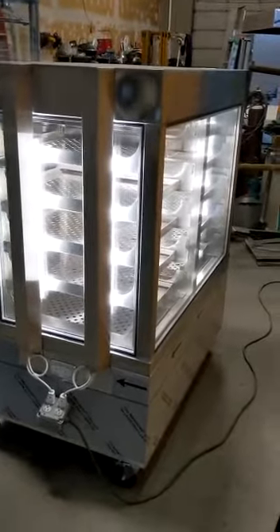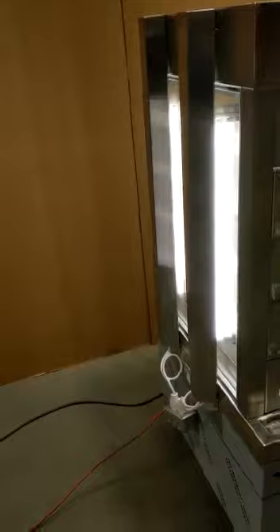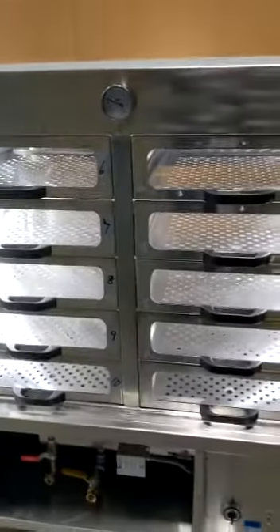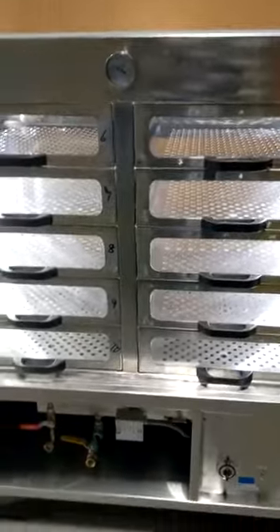This is a front view giving you a 360-degree inside look. It's got some bright lighting so that the customers can see the food.